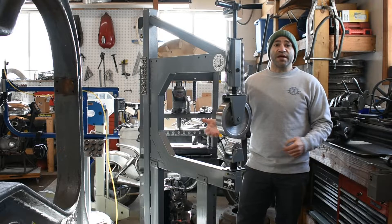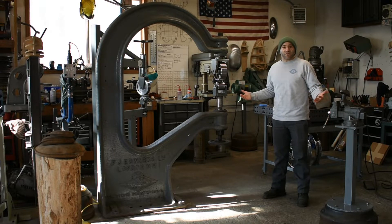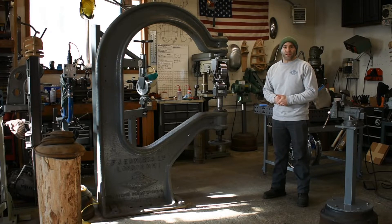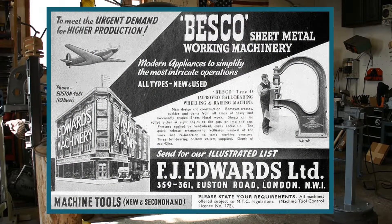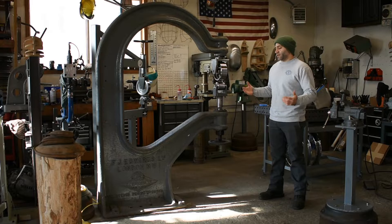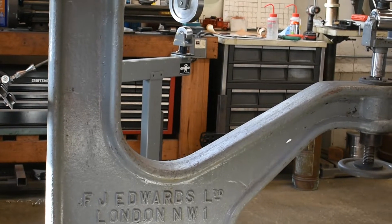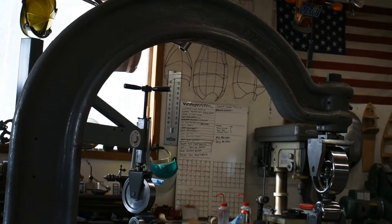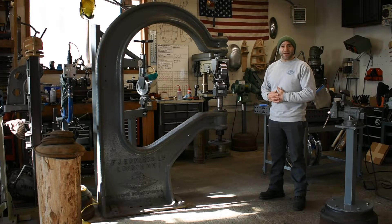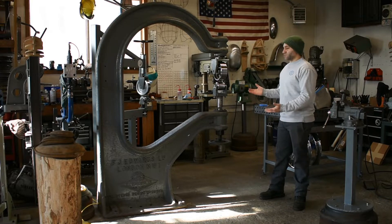Now let's check out the other wheel that everybody is always asking me about — this is my FJ Edwards Type E English wheel. The Cadillac of English wheels, arguably one of the best ever made. It's a solid cast unit and weighs roughly 1,800 pounds. It was produced by FJ Edwards in London in the 1950s. FJ Edwards made a ton of different English wheels throughout the years and they were all used in the best coach building shops in the world. It took me a very long time to track one down in the United States that I could afford, and finally I came upon this one through someone on the internet — it was in Georgia, we worked out a deal, and I had it shipped up here to New York. This one has some sort of interesting back story.